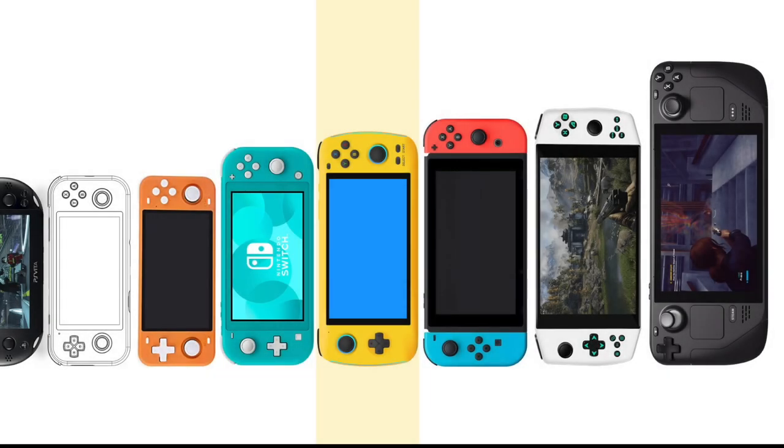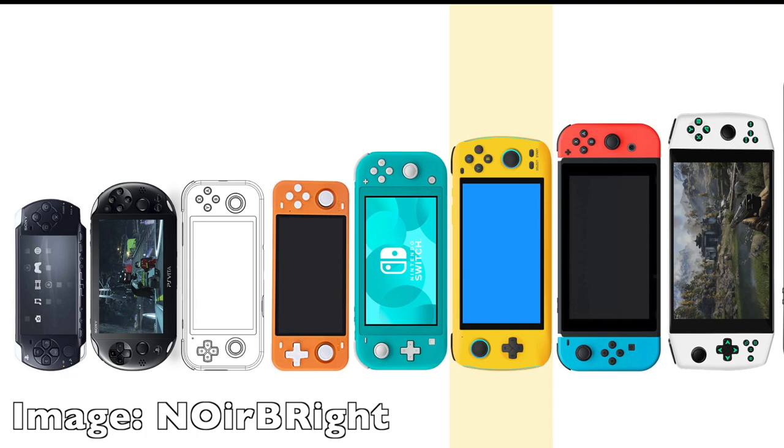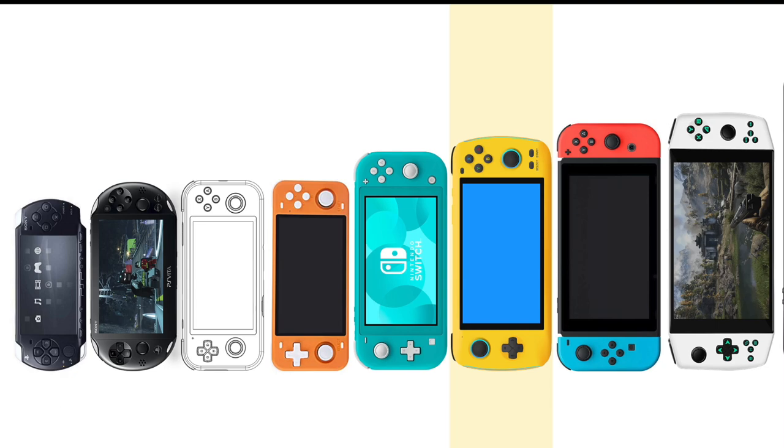Welcome back to RGGeek. This video was inspired by an image on Reddit I found showing a comparison of different handheld sizes, and I thought I'd put my own handhelds side by side and compare it myself.